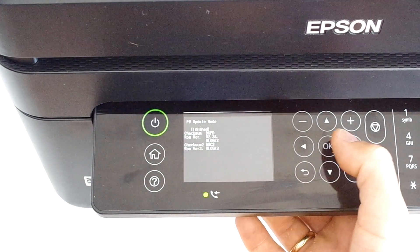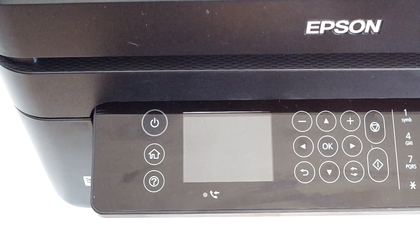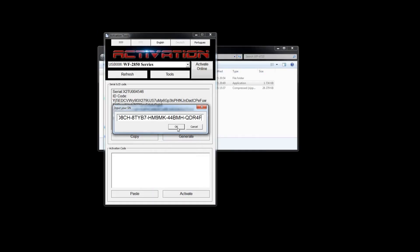To exit firmware update mode, press the OK button. Then start the activation software, choose English, and select Activate Online. Paste the activation key and click OK.